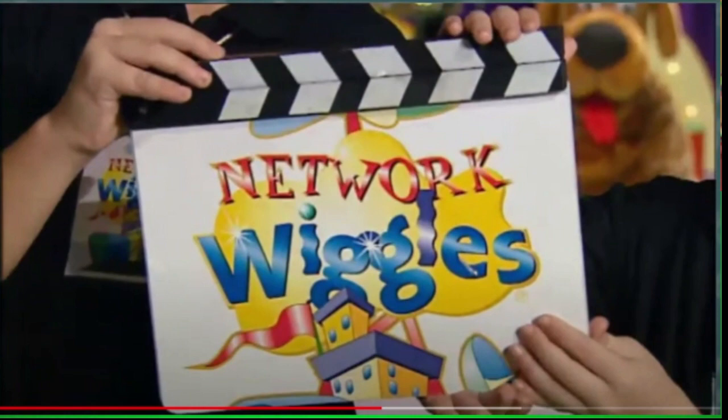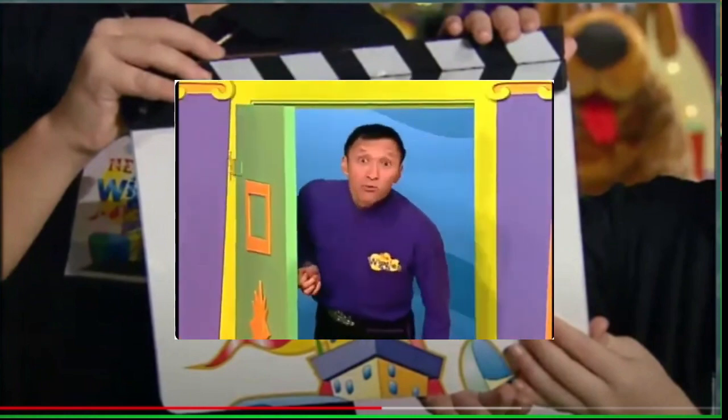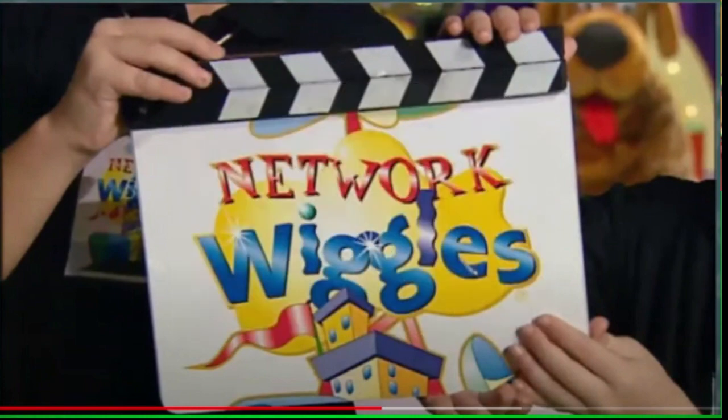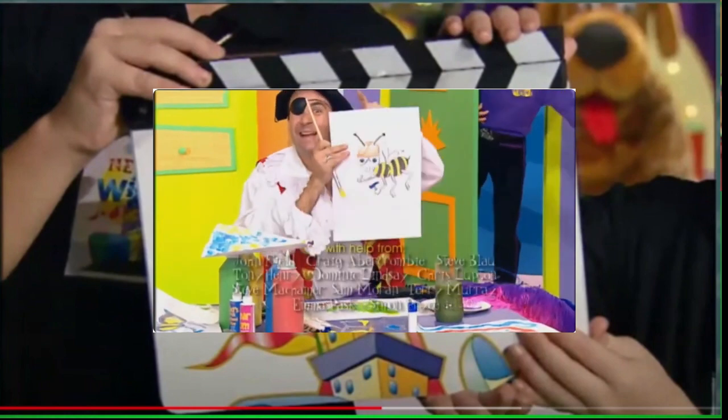Anthony's Workshop — it's a workshop with Anthony. Anthony's Workshop, it's a working beat.